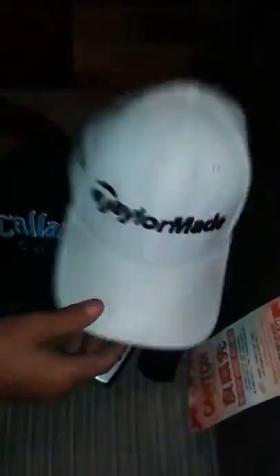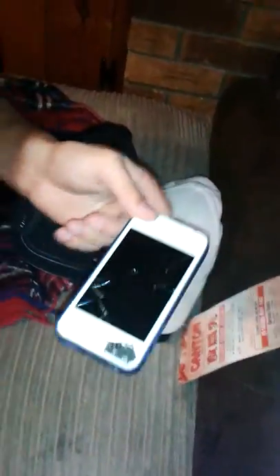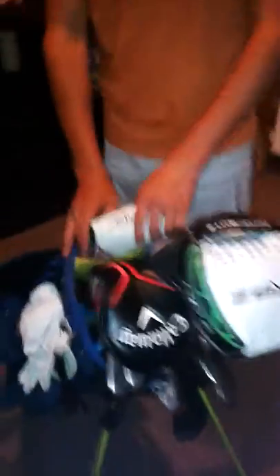Callaway golf hat. TaylorMade golf hat. My phone, which is cracked. And I think that's it - that's my what's in the bag video for 2013. Thanks for watching. Like, subscribe and comment what you want us to do. We're going to be doing some course vlogs later on in the year.